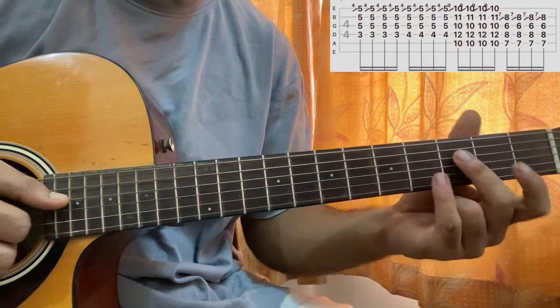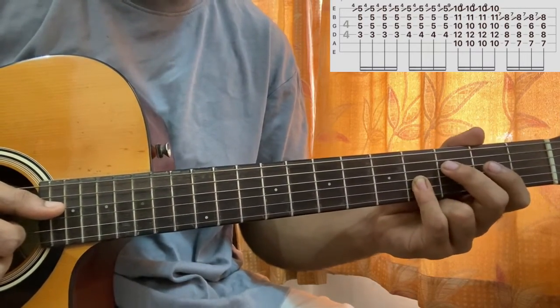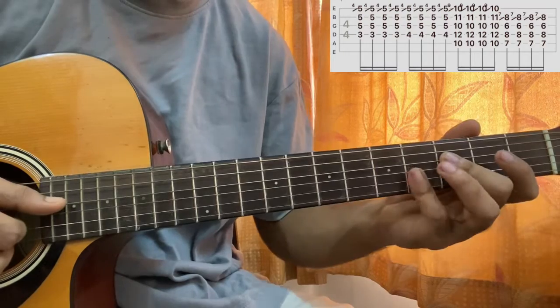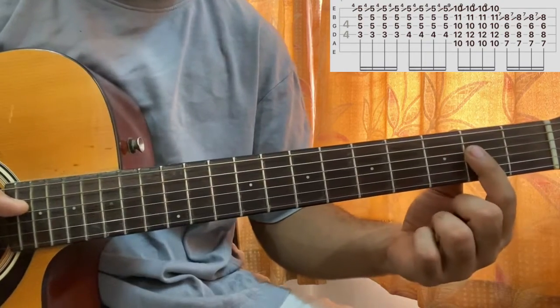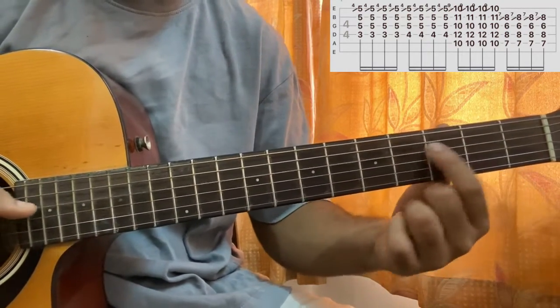Now it goes to more of a different chord shape. Instead of having the second fret on D, we'll have the third fret on D, and the pinky will still be in the same position but brought one fret up — so it moves from three to four on the D string.